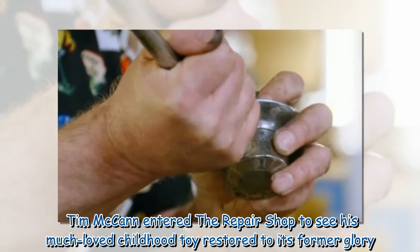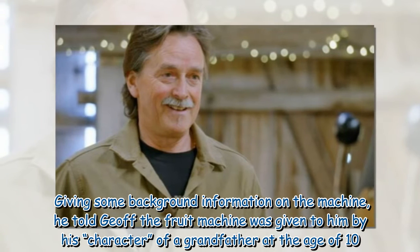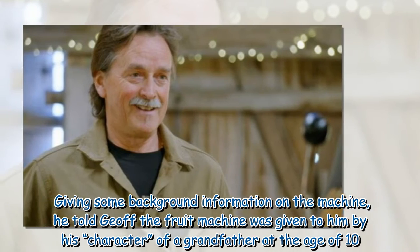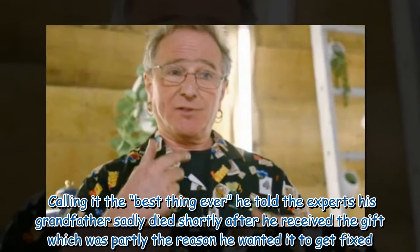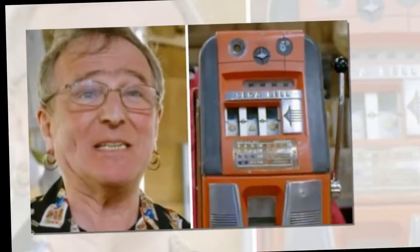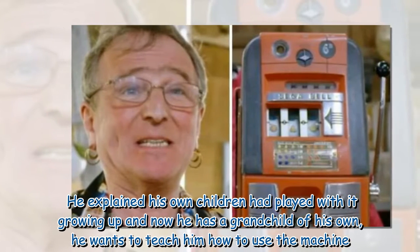Tim McCann entered the repair shop to see his much-loved childhood toy restored to its former glory. He told Jeff the fruit machine was given to him by his character of a grandfather at the age of 10. Calling it the best thing ever, he told the experts his grandfather sadly died shortly after he received the gift, which was partly the reason he wanted it fixed. He explained his own children had played with it growing up, and now he has a grandchild of his own, he wants to teach him how to use the machine.